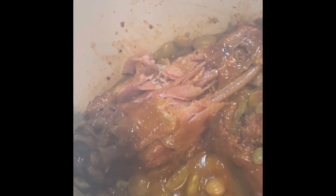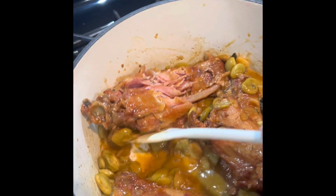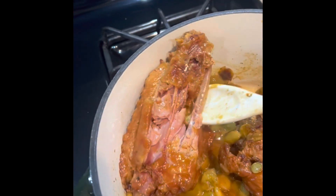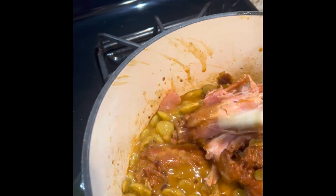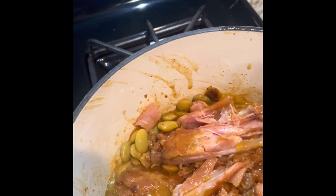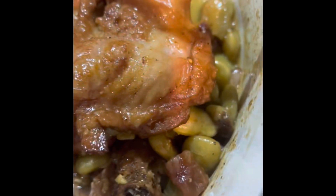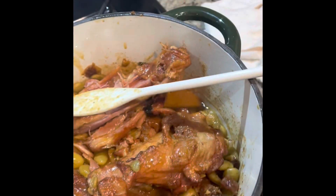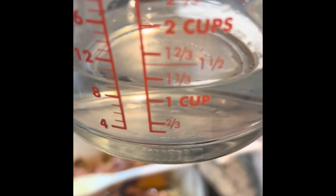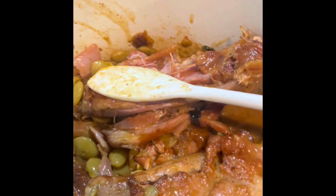Let that cook for about 15 more minutes and you'll see that meat starting to fall off the bone, but not quite ready. The end process will be that meat totally disconnecting from that bone. Continue to cook until you get your desired level of tenderness from that meat. I chose to add in another cup and a third of water.